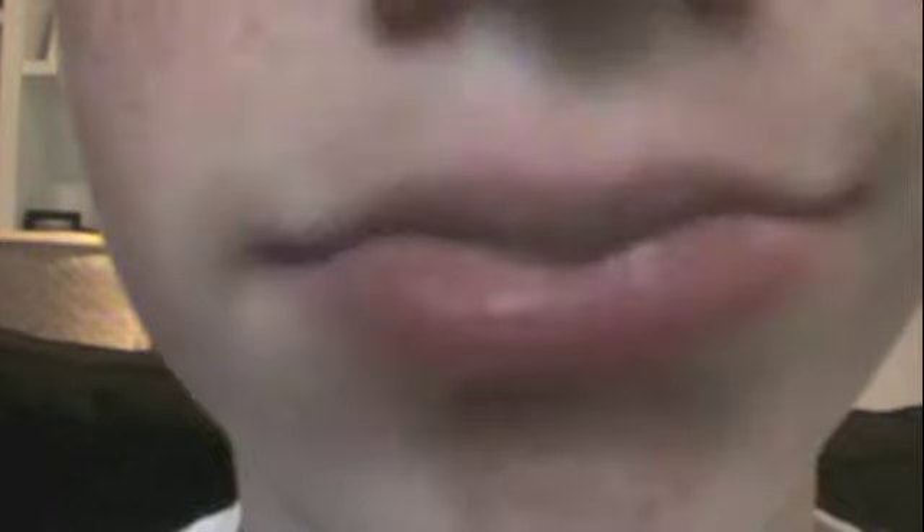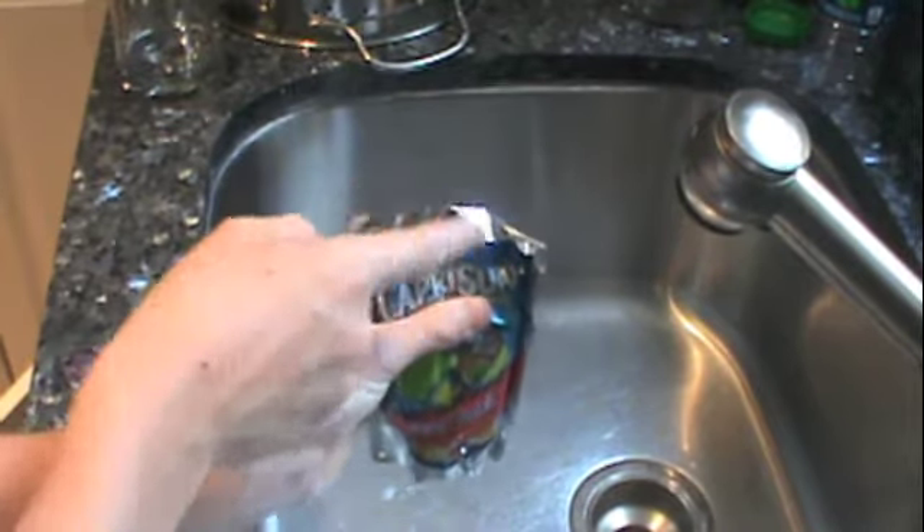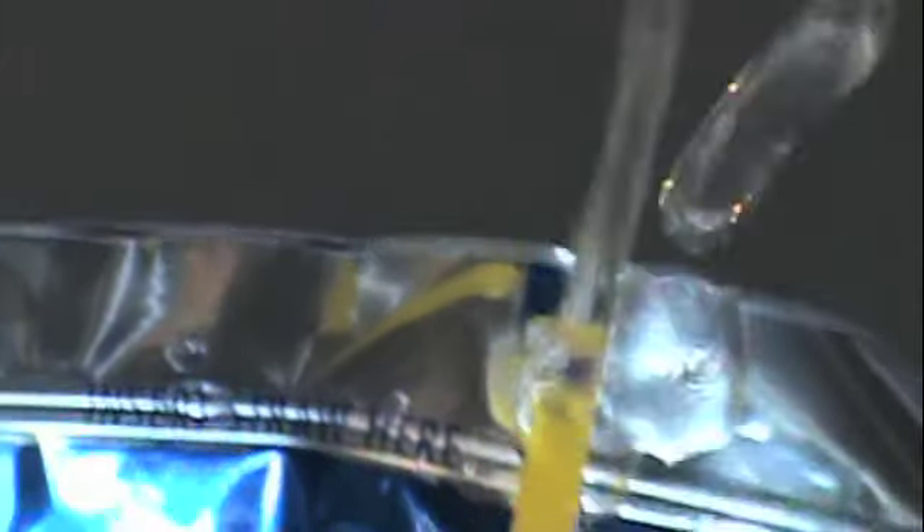Looks like I have a lot of cleaning though. Next slow motion part is me doing — I have a chainsaw. Last but not least, it's gonna be this juice thing coming out from the straw, shooting out like a rocket. It's gonna be one of the biggest.